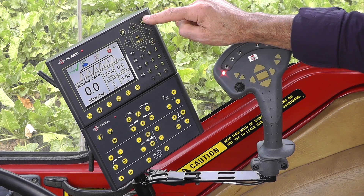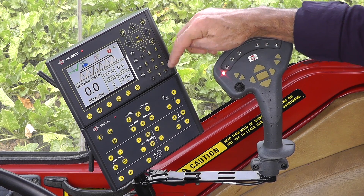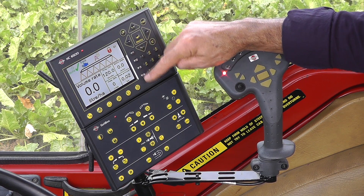I've got an enter button, an escape button, a numeric key — a bit like a telephone — and then I've got a function 1, 2, 3, 4 set of keys here in white.